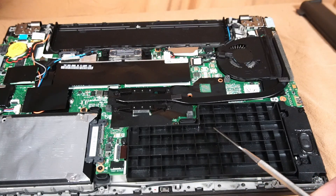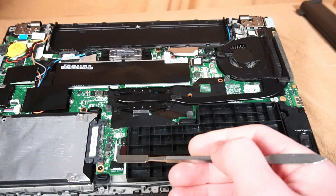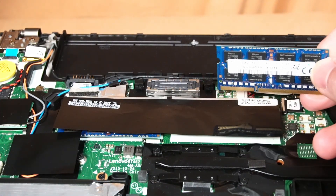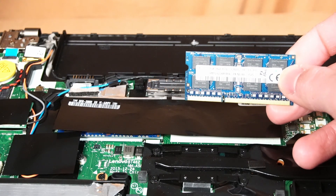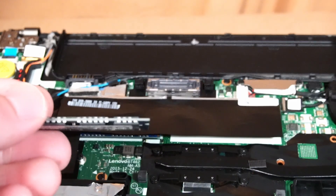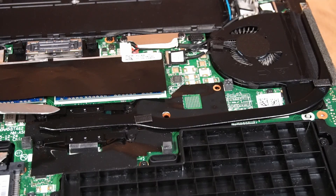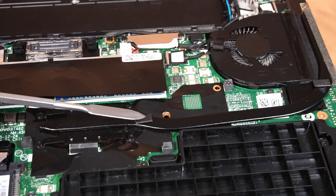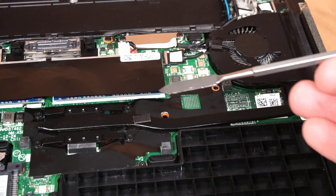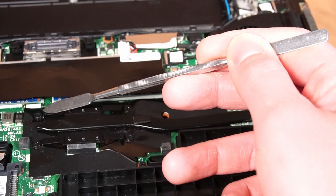Over here is the spot for the optional internal battery — this one just has a plastic placeholder, but you can install an internal battery, and the connection is right here. Up here, we have two DIMM slots for RAM. As stated earlier, we have two 8GB SK Hynix DDR3 1600MHz sticks. You can install up to 32GB, but 16GB RAM sticks can be expensive and hard to find. Just below the DIMM slots is the CPU heatsink and heatpipe leading to the CPU fan. It's fairly easy to service — just remove four screws to clean up and replace the thermal paste.